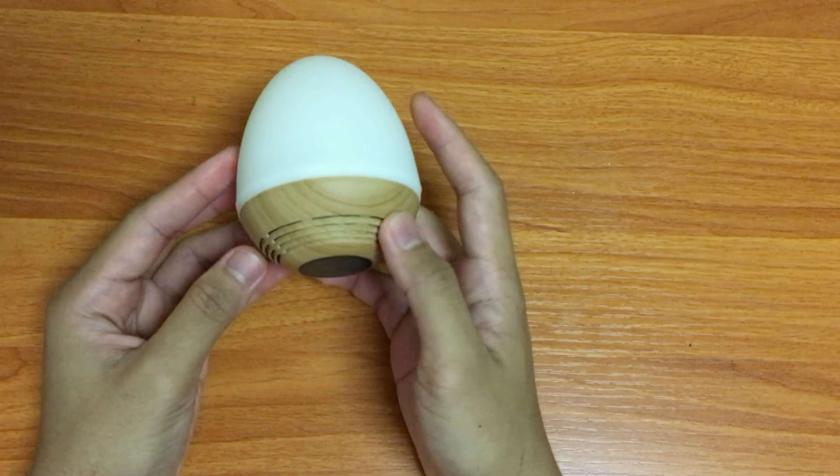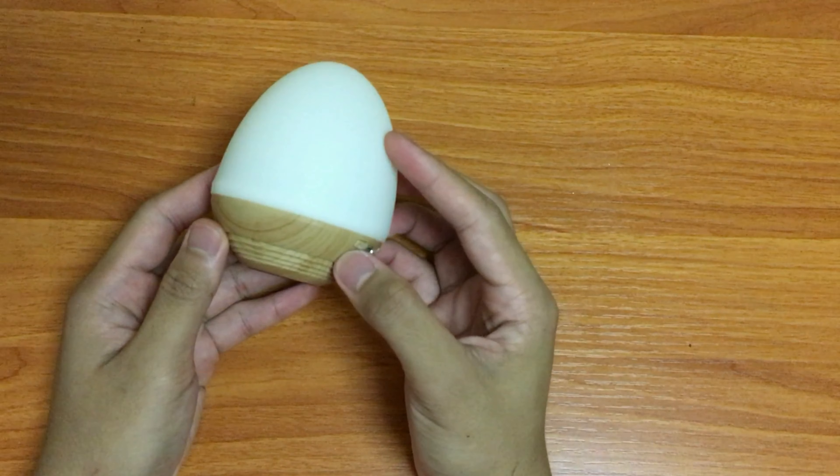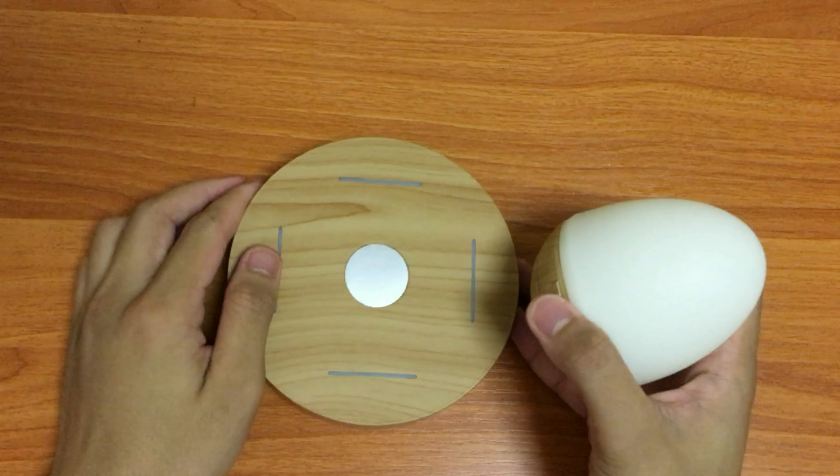One thing I wish they would have added is buttons to skip and rewind songs. As you can see, there are no forward or previous buttons. Now let's take a look at how the Bluetooth speaker looks together with the base. Like I said before, the magnets are really strong.